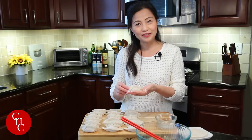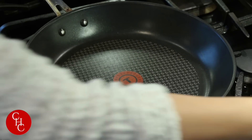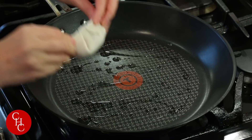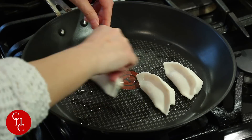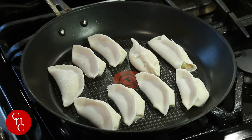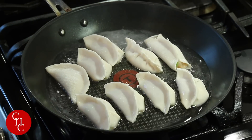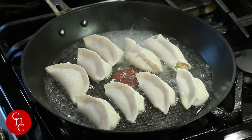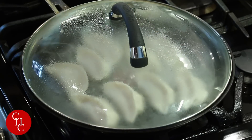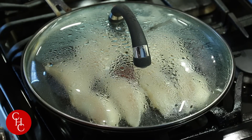Here are our dumplings — we are ready to pan fry. Turn up the heat to high and heat up a flat pan. Add some oil, now add the dumplings, and let the bottom fry a little bit. Now add water — just halfway up the dumpling — and cover. Cook about 7 to 8 minutes or until the water is almost gone. After about 7 minutes, you can see the water is almost out.